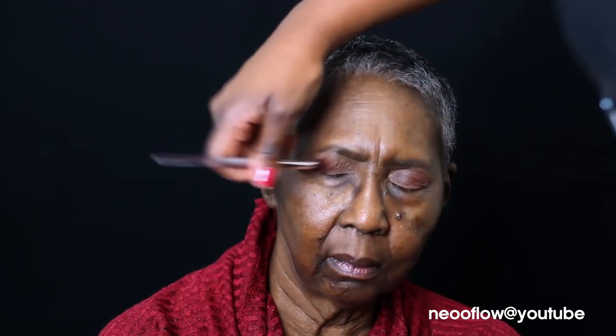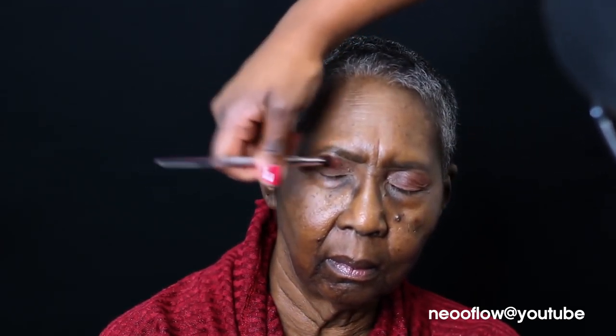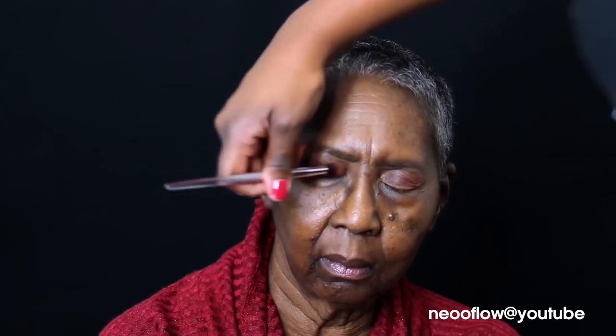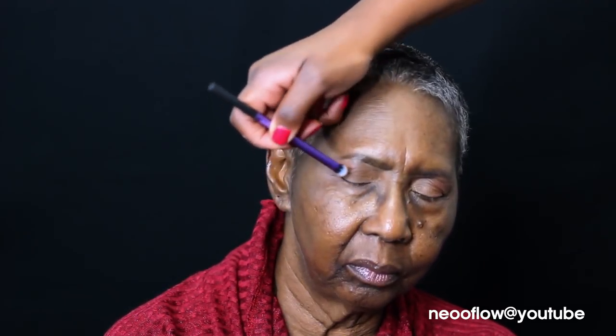I love to do the eyes before I complete the face because just in case I have any fallout, I do not want to touch the face up again. So I'm using Makeup Geek's Cabin Fever on one half of her lid and then Desert Sands on the other half.